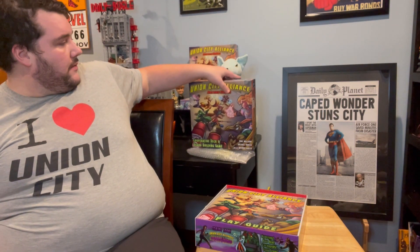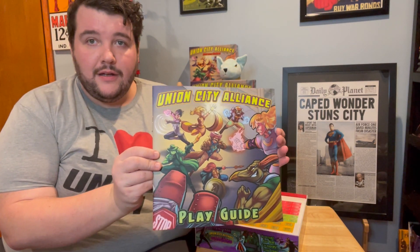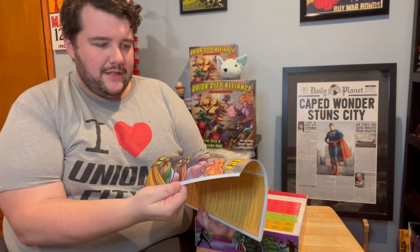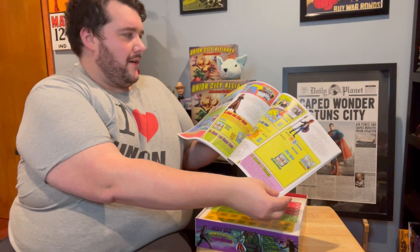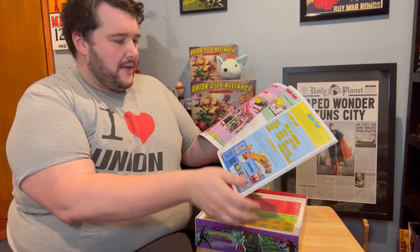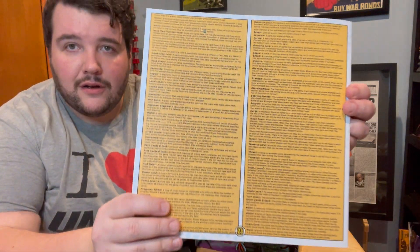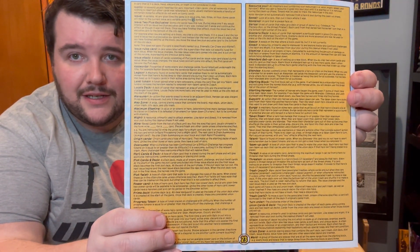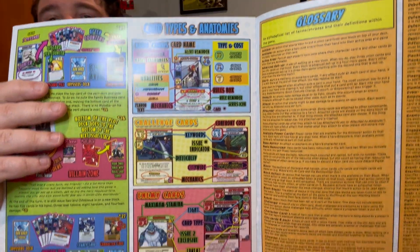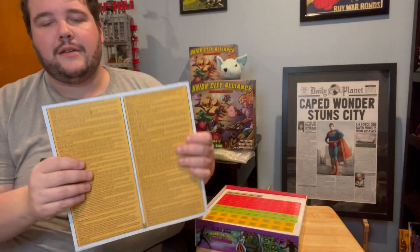Let's open this up. First thing we find is the play guide — looking terrific. The correct size, that's 11 by 11 inches. It's got a nice matte finish. Inside is looking good. Look at those setup instructions — big and easy to read, beautifully printed. Page numbers are big, right in the center. And even our glossary here on the back, nice and easy to read. Our card types and anatomies — even with the smallest print in the play guide, it's nice and easy to read. This is beautiful.